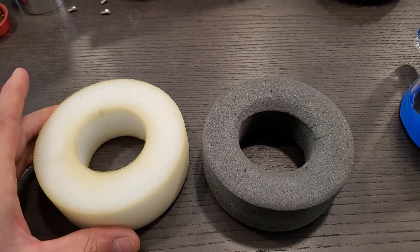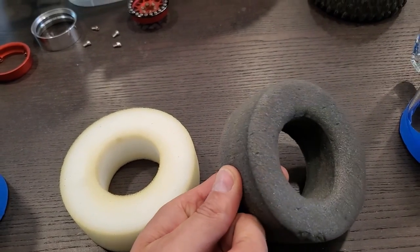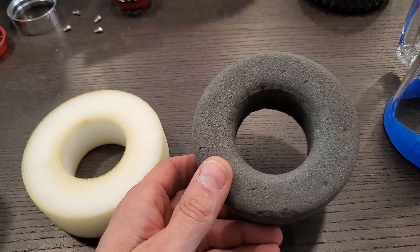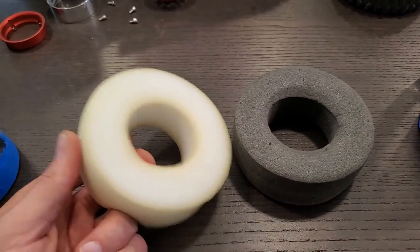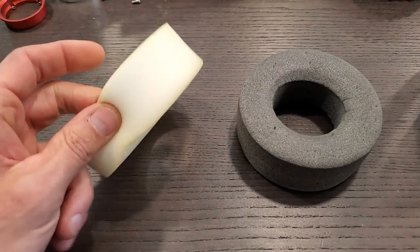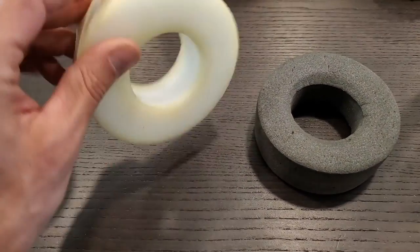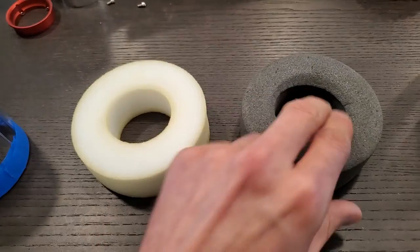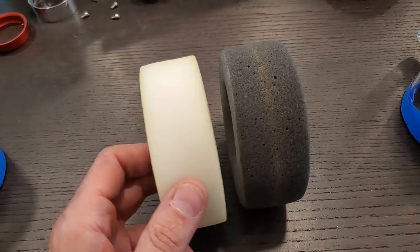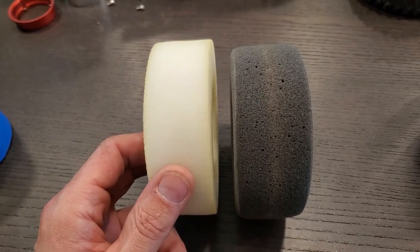Here are the two foams I'll be using to make a dual stage. This foam is the stock foam that came in the Traxxas kit, and this is the ProLine foam that came with the Hyrax tires I bought. This stuff is really really soft and there is no strength sideways at all. The Traxxas foam is much firmer and it's also slightly wider, which is nice because it will give me more support for side hilling.